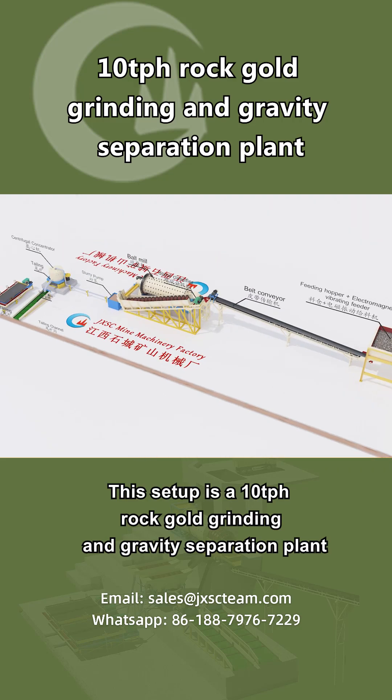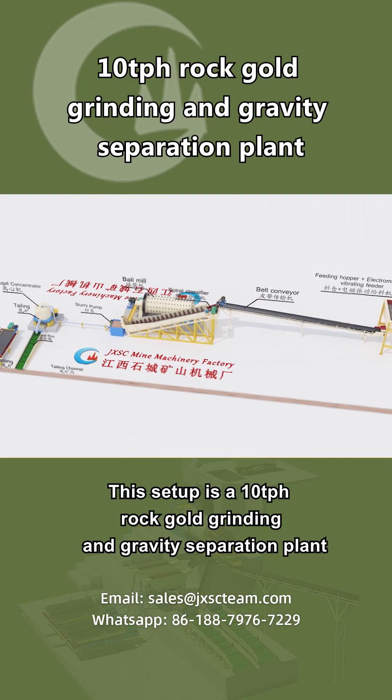This setup is a 10 tons per hour rock-gold grinding and gravity separation plant.